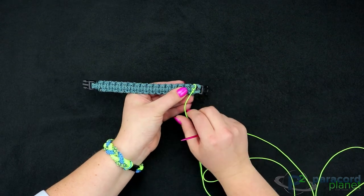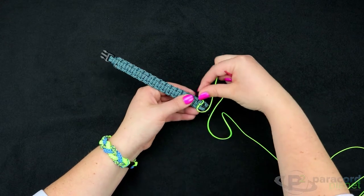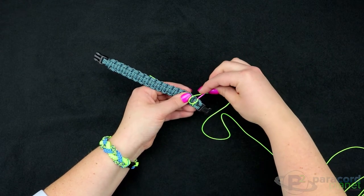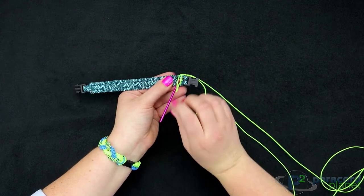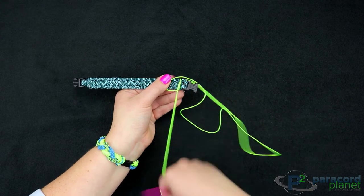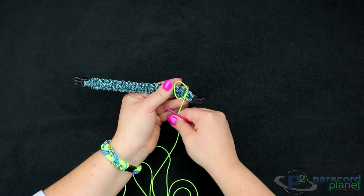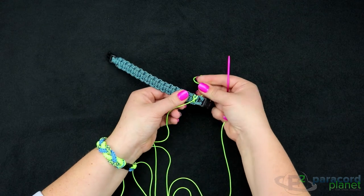The next stitch you're going to do is come back through to make this circle loop, and you're going to go back underneath the cord you just went down through. Just make sure that you're always under this stitch, because then it will lay flat. There's the first stitch that you have.